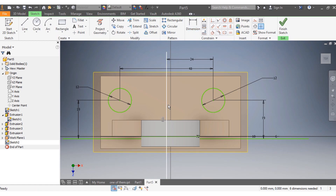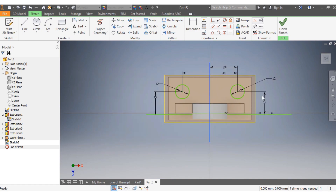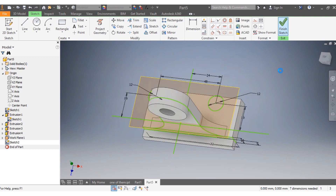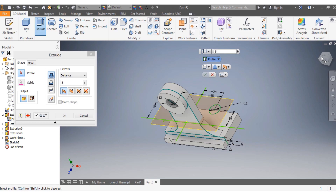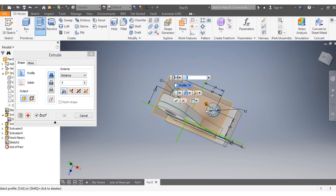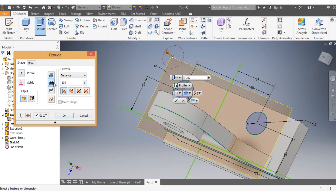I drag this one back and say Finish Sketch. I need to put a hole here — that's one — and that's another one. I go through by 100 millimeters.